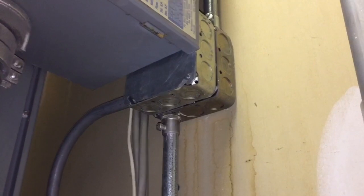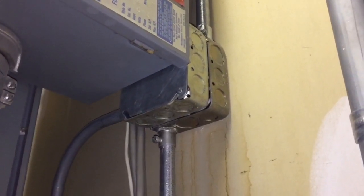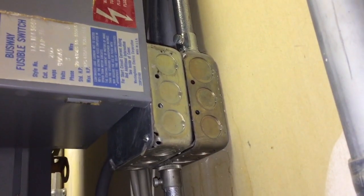There's no way to get that top left screw loose to remove that cover, and then even if I did, I still can't get at the wiring inside this box. I would say this is a violation of section 314.29A.